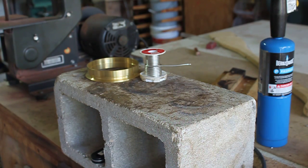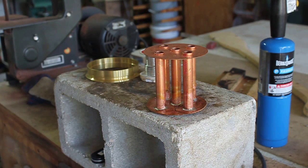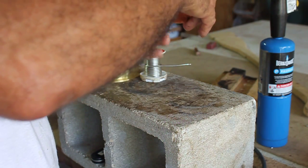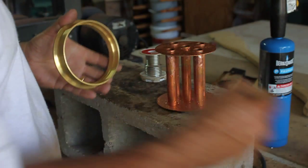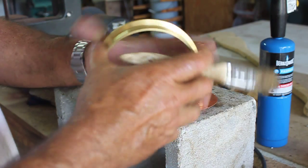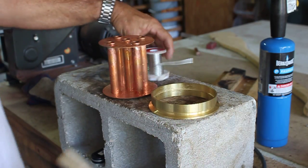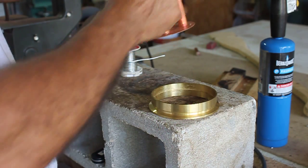I'll take that and just dip this into water just to cool it off. Now that I got that, what I do now is I'll take this section right here and flip it over, and I'll go ahead and flux — I'm going to flux this edge right here, a liberal amount of flux on that. Then what I'll do is I'll take some flux and flux this here.